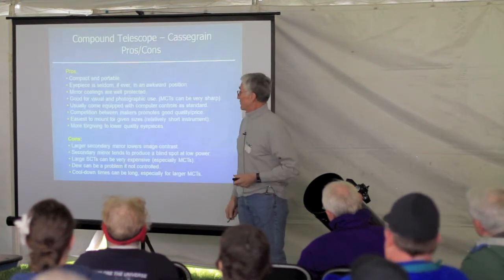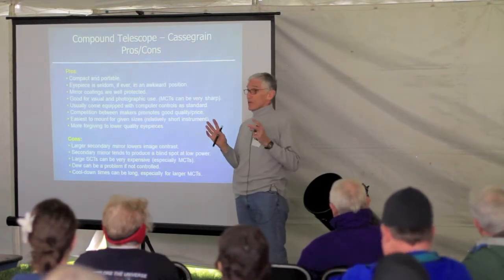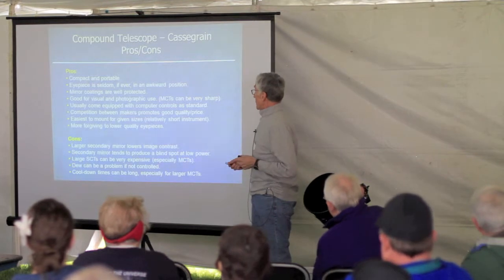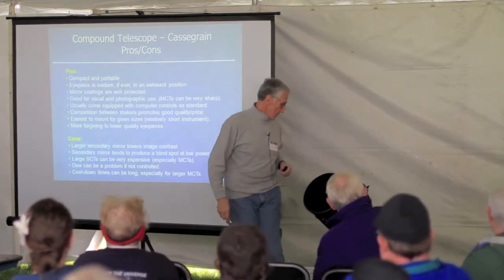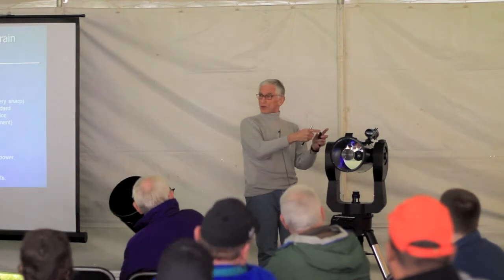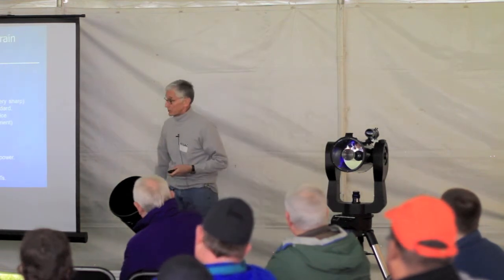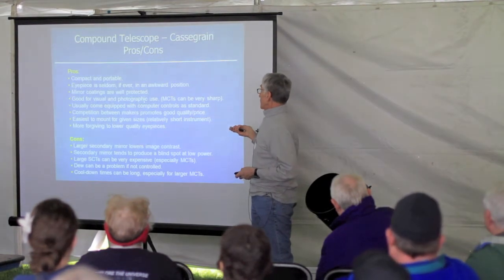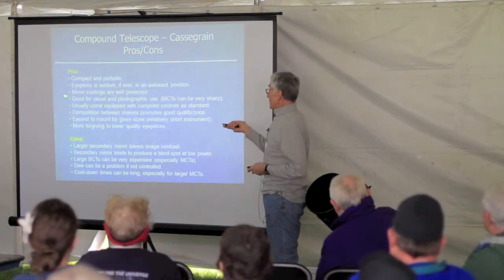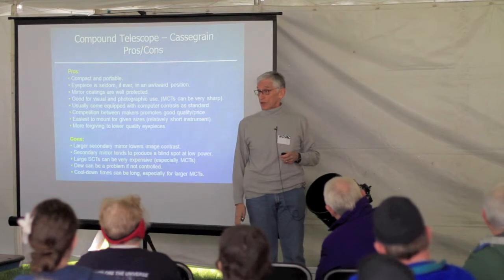The advantages of compound telescopes: they're very compact and portable, and they're certainly one of the most popular telescopes among amateur astronomers, especially in the eight-inch size. The eyepiece is very seldom in an awkward position — it's right here at the back — so whether the telescope moves up or down, you can sit on a chair and see just about everything in the sky. They're great for visual or photographic use, especially with the Maksutov-Cassegrain. A lot of them come equipped with computer go-to controls — once set up, you just punch the hand controller, tell it where to go, and it will go.